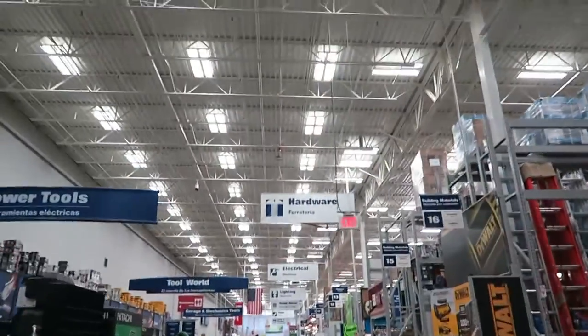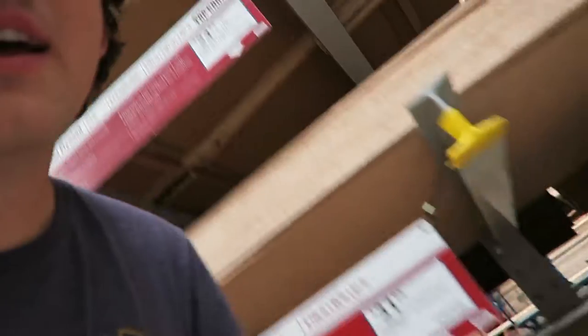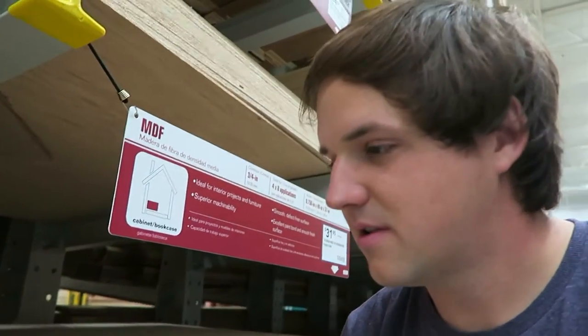Heading into Lowe's real quick — I gotta pick up a screw for my camera, my new camera, and maybe see if they have any wood. Got the screw I needed. We're also getting a little pack of variety screws. For another project, I'm going to be building a little case in my car for my camera.